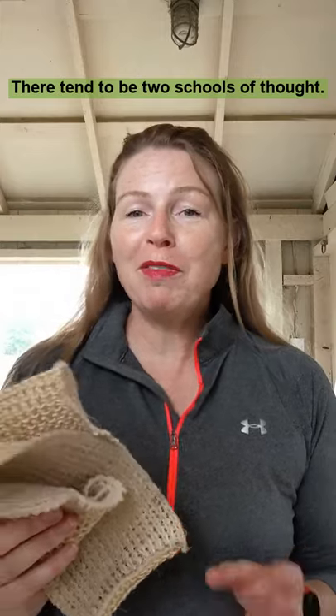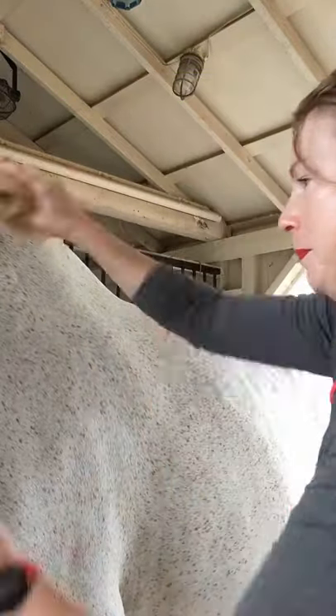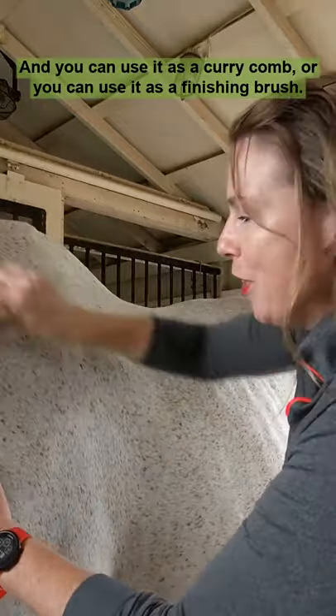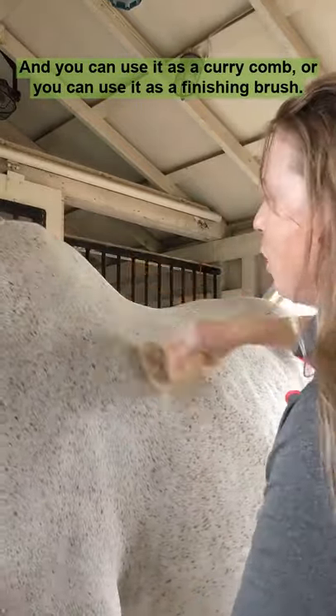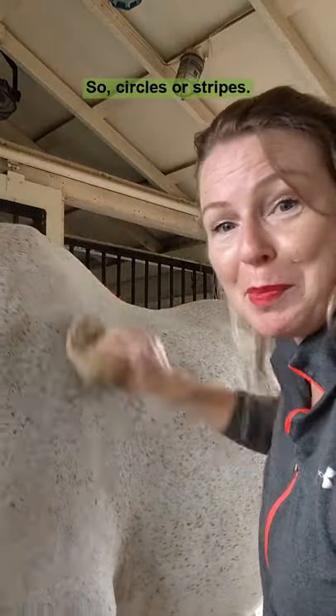There tend to be two schools of thought. Fold it nicely — today I chose chaos, so I'm going to scrunch it up. You can use it as a curry comb or you can use it as a finishing brush. So circles or stripes.